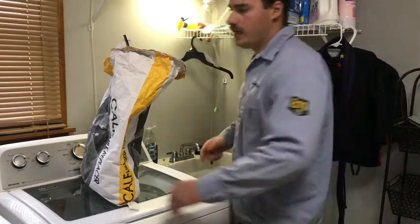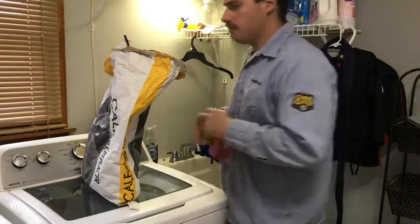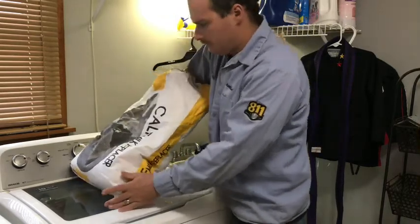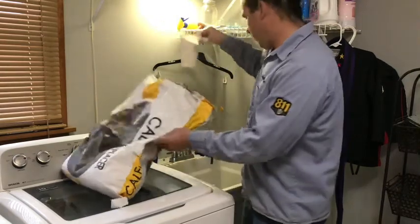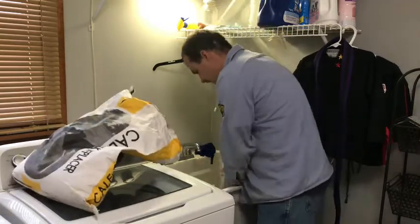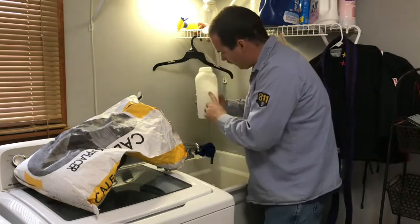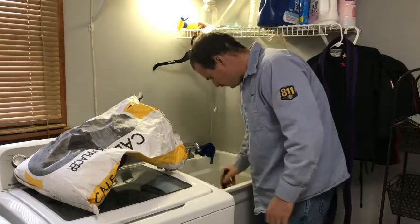When we first started feeding bottle calves we didn't know any better, and our milk replacer bags didn't come with a cup. The bags we're getting now do come with a cup, so your milk replacer should come with one. What I do is get a full cup of powder, put it in the bowl, then take about half the bottle — just about a pint of water — into that little mixing bowl and whisk it up.